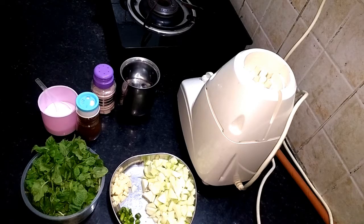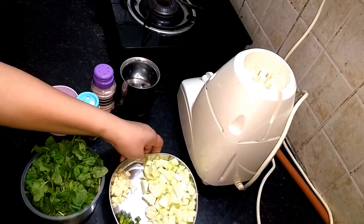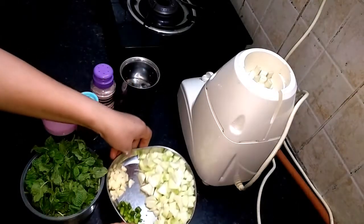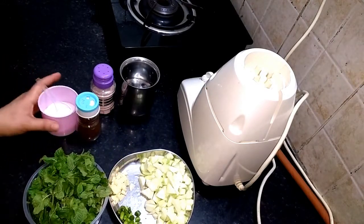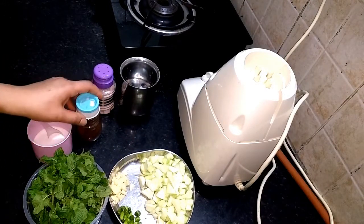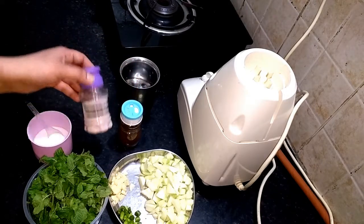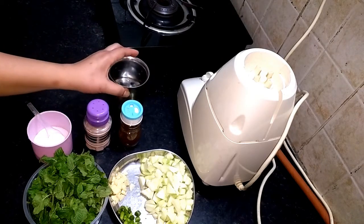It also helps your digestion and helps you with your skin. The ingredients are wheat, lemur, harimiri, pudina, jambe, baking powder, green gum and some water.